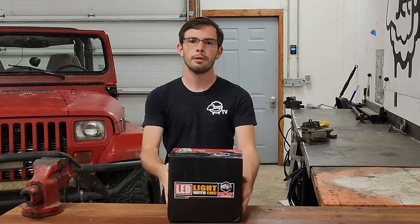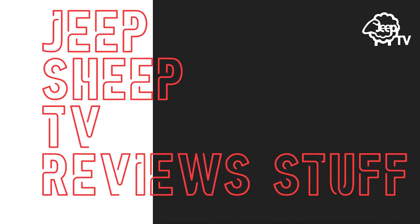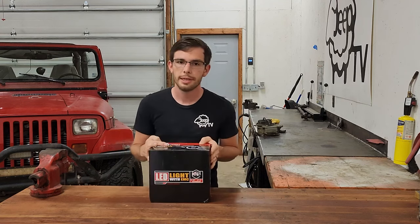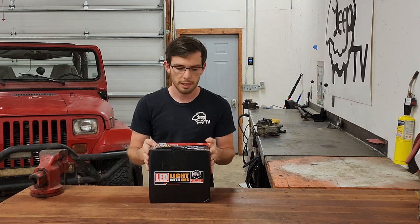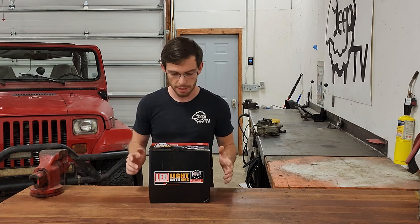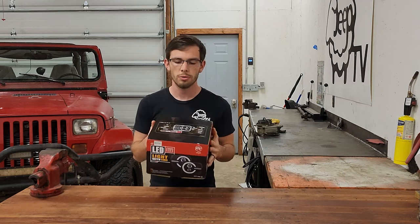Hey guys, I'm Liam, and you're watching Jeep Sheet TV Review Stuff. Today we have another product for you that is in the headlight segment. We have these headlights by Loyo — L-O-Y-O, Loyo. They're an LED headlight.